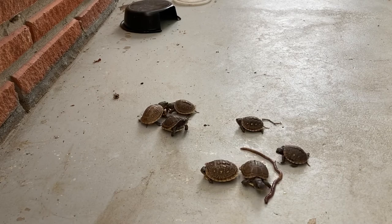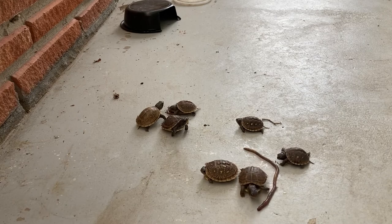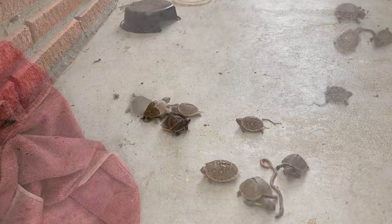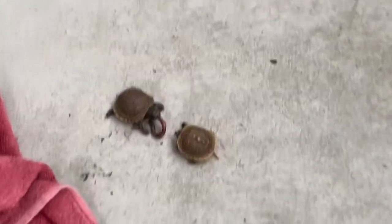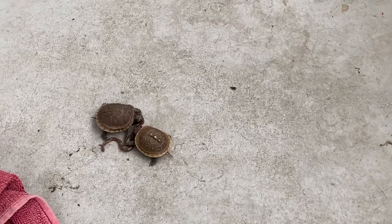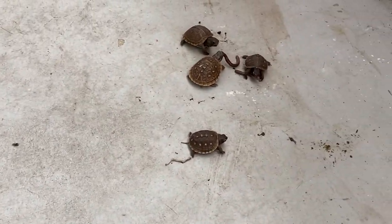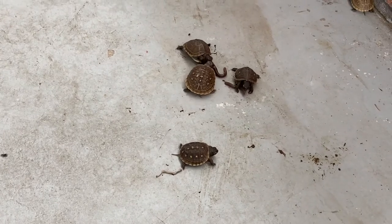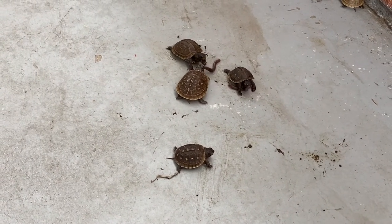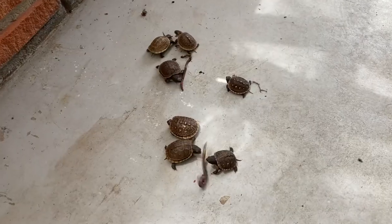Something else we tried that I think is a good tip: have a larger turtle that knows how to hunt, chase after a worm, or even knows how to eat the cat food, together with the baby turtles. The baby turtles watch the bigger turtle and tend to want to compete for the food.